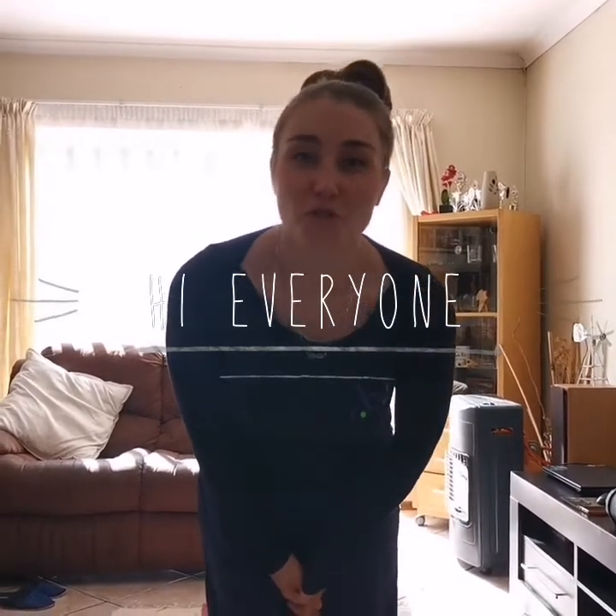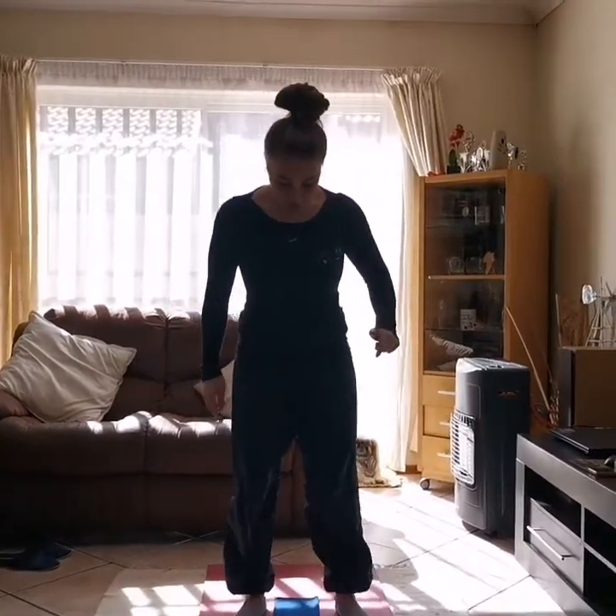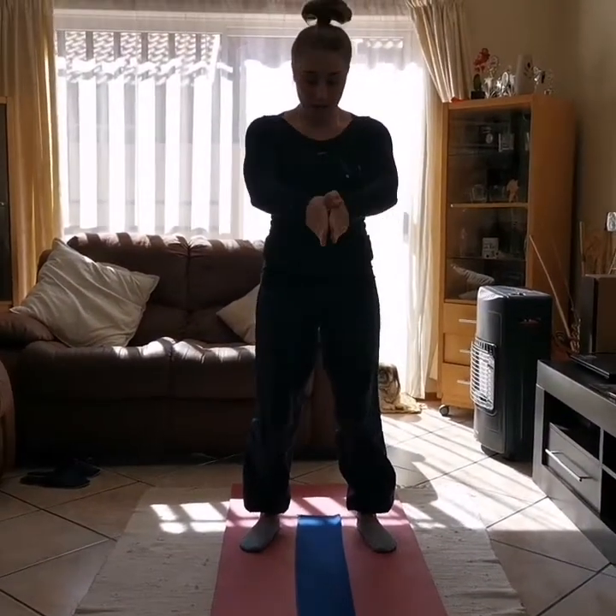Hi boys and girls, we've missed you so so much and we can't wait to see you guys hopefully very soon. But for today, let's have some fun. What I would like you to do is go and get a towel and put it just like mine on the floor. I'll give you guys about 10 seconds. Did you pause?